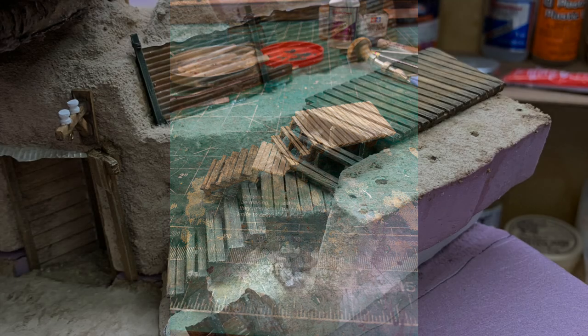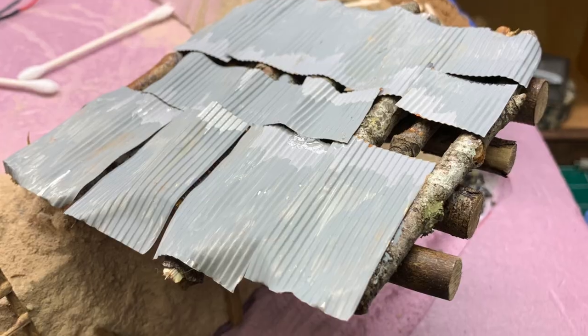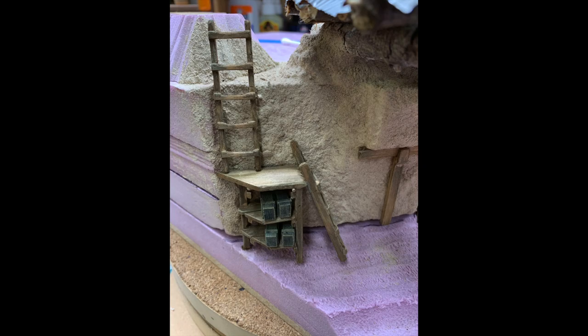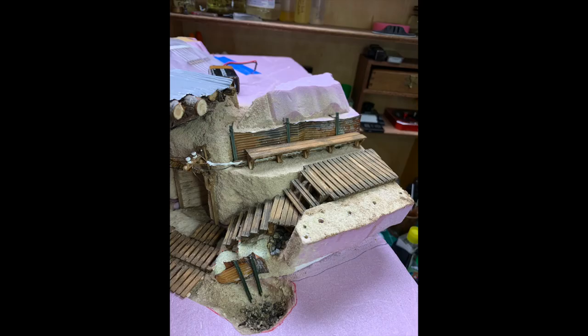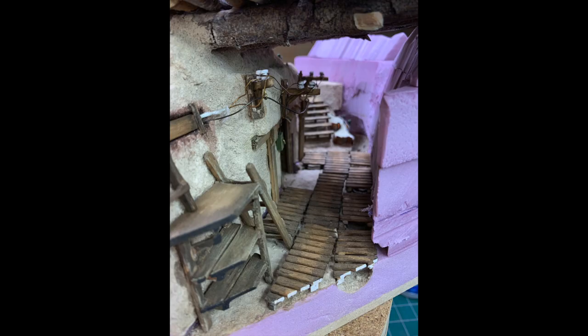For me, building is pretty organic. I have a pretty general idea of where I want to go, but each element that I add really influences the next element I'm going to add. A small example is this little waterway that I added just to mitigate some of that water that they had in the trenches.